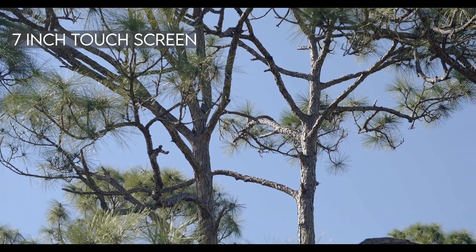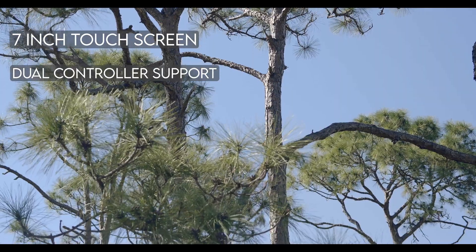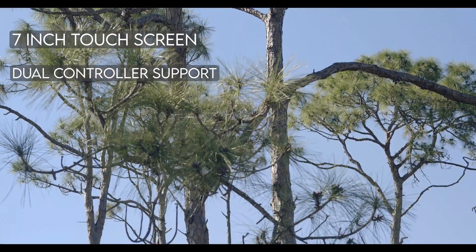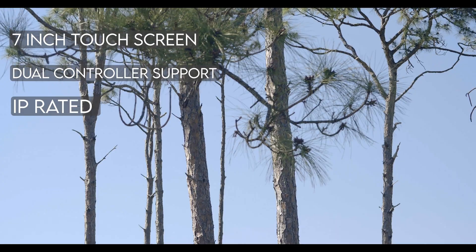This RC features a 7-inch touchscreen for clear visuals even in bright conditions, dual-control support for team operations, multiple customizable buttons to optimize workflow, and is IP-rated for rugged environments built to handle tough conditions.